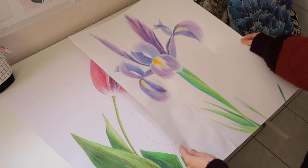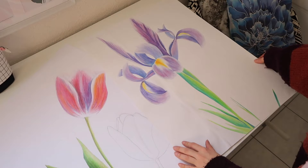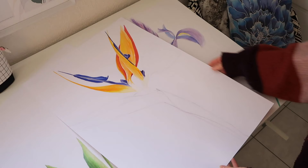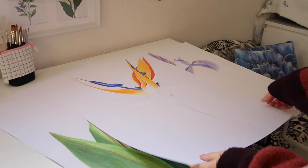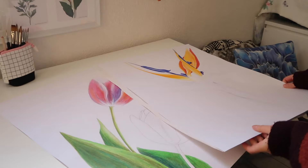Today's video is going to be a different but interesting video for both of us, and nostalgic for me in making this video, because for today's video I will finish painting this Strelitzia flower, also known as Bird of Paradise, that I started painting about 10 years ago when I attended an art high school.